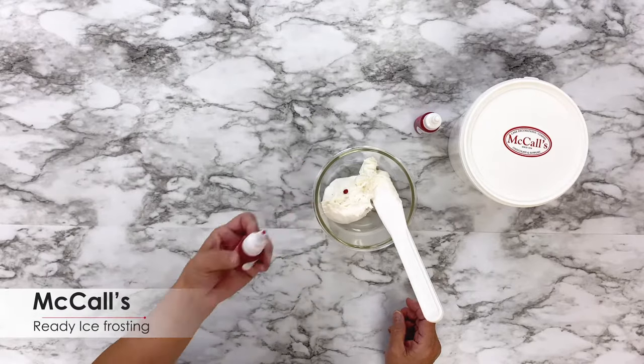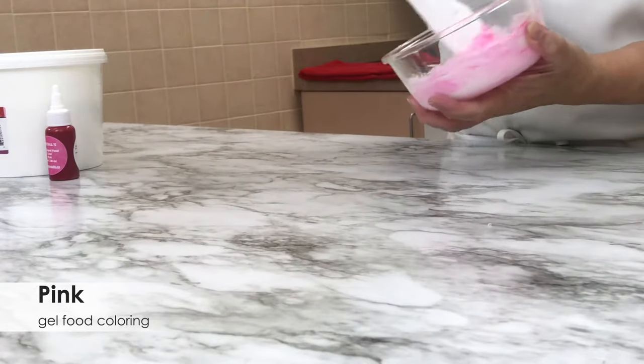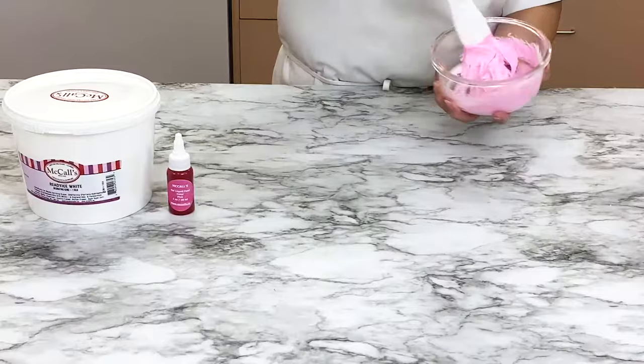We start with half a cup of McCall's Ready Ice Frosting and just one drop of pink gel food coloring. Mix well and you have created a gorgeous light pink.